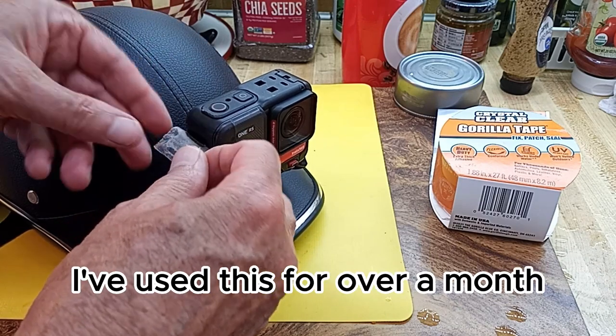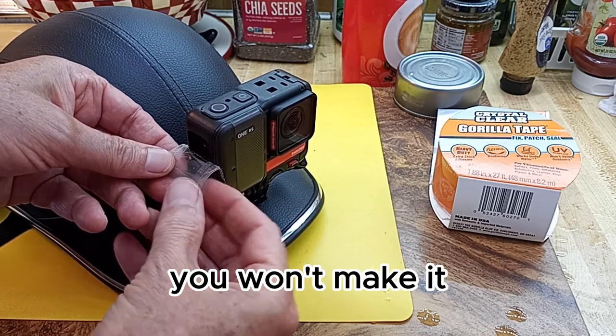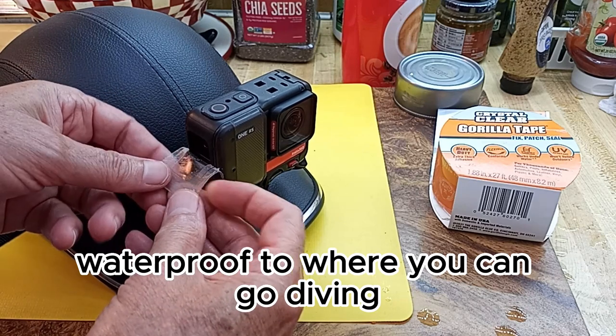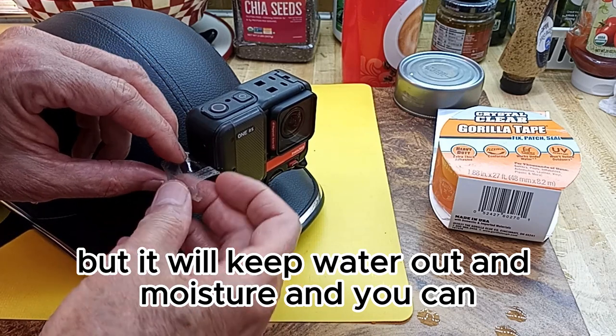I've used this for over a month, and it's probably time to replace it with a fresh patch. It won't make it waterproof to where you can go diving, but it will keep water out and moisture.